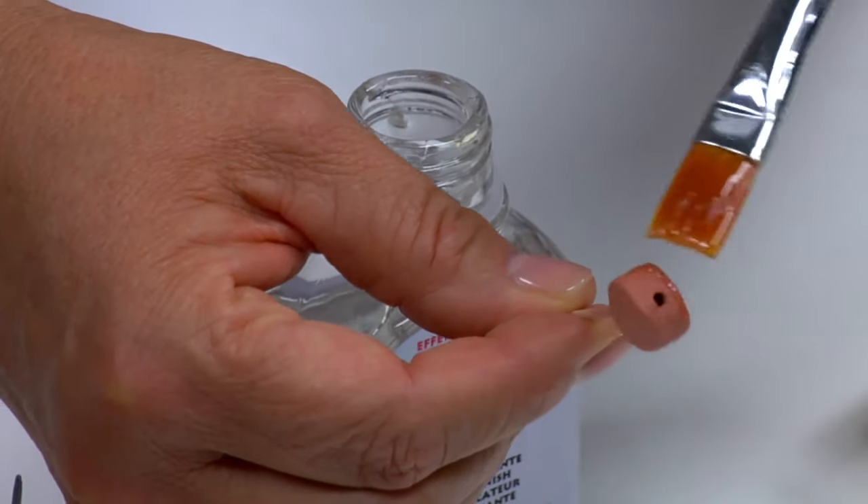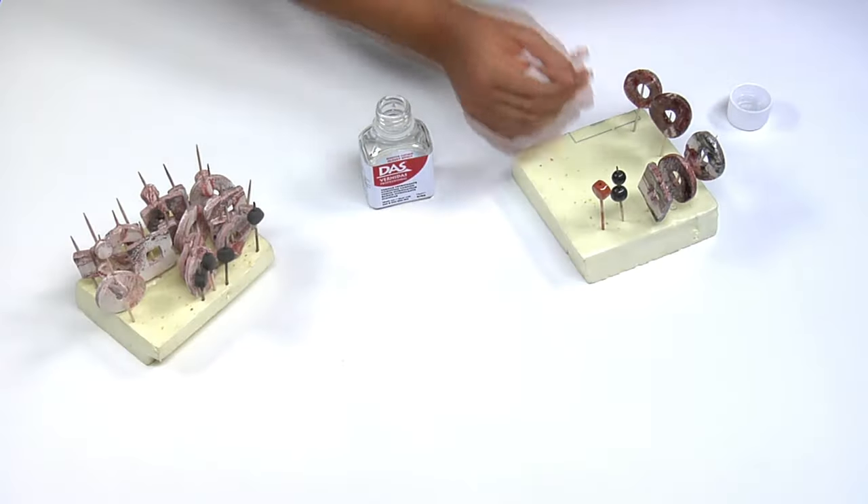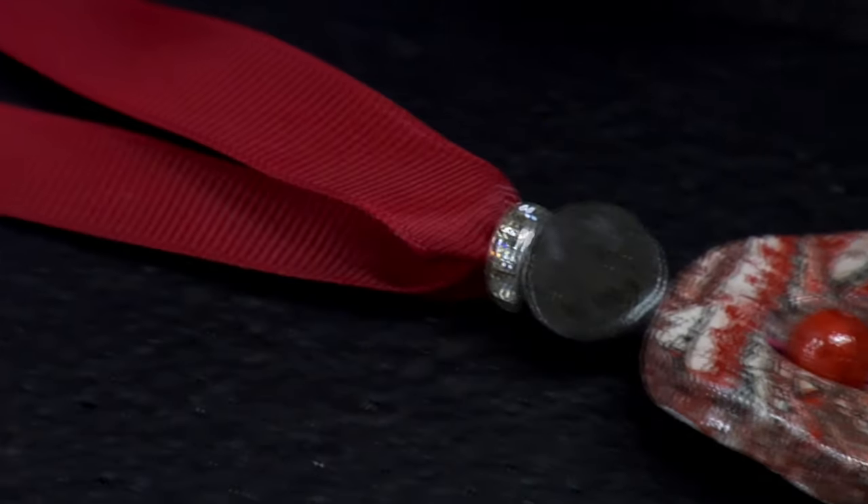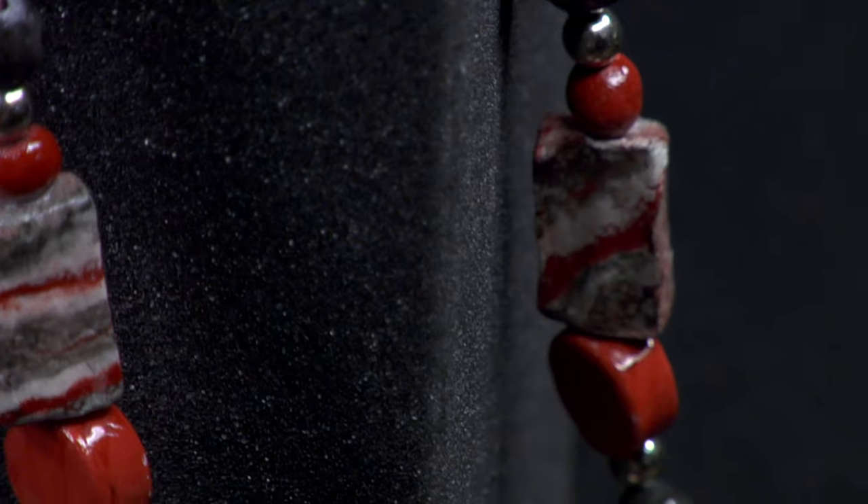Once the varnish is dry, your beads will be ready for threading. You can use cords, ribbons, fish hooks, and fasteners, and you can match them or interchange them as you like.